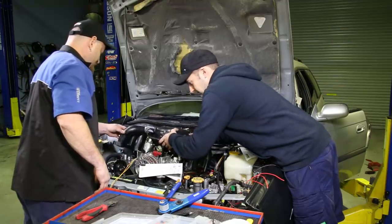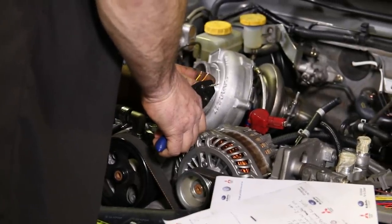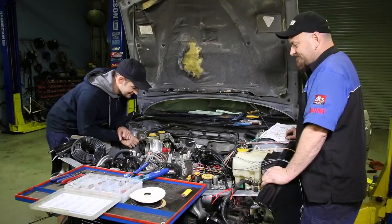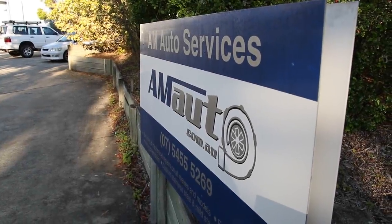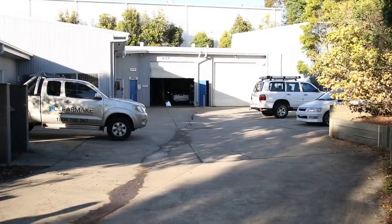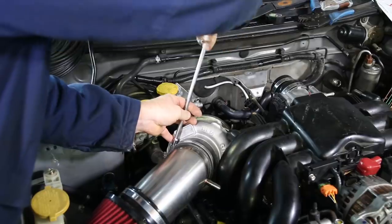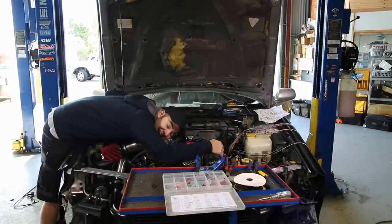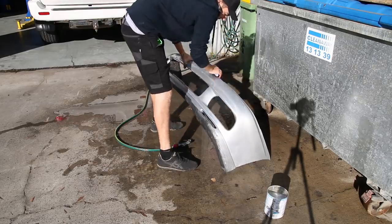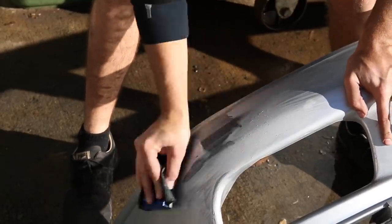Most of our wiring will be hiding neatly under our intake manifold. Now that it's connected up we can fit it back on top of the engine and head home ready for another big day tomorrow. We got up early because there was no hiding the excitement that soon our car may finally run. The front bar was looking haggard so I tidied it up by rubbing it back ready for a coat of paint while Al finished off some more of our engine bay wiring.